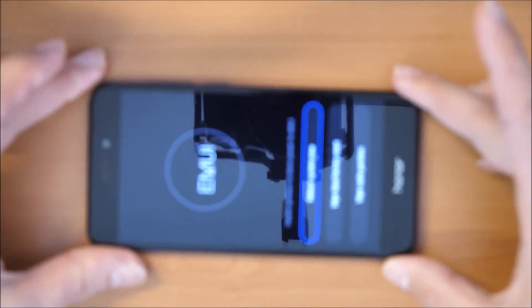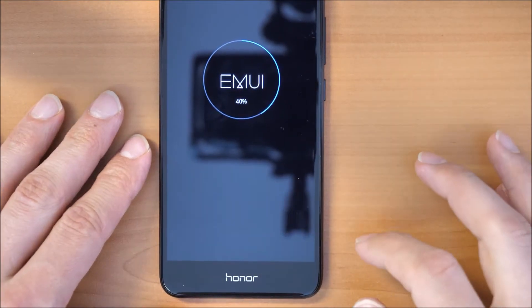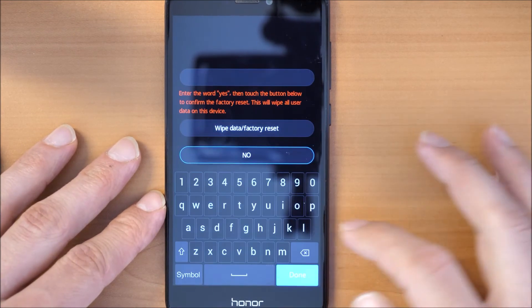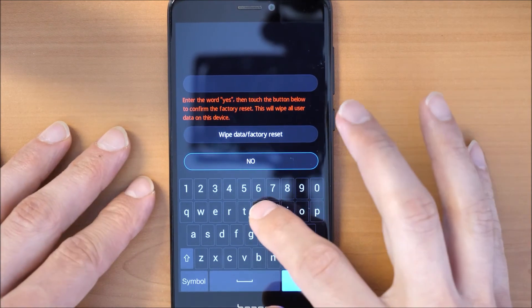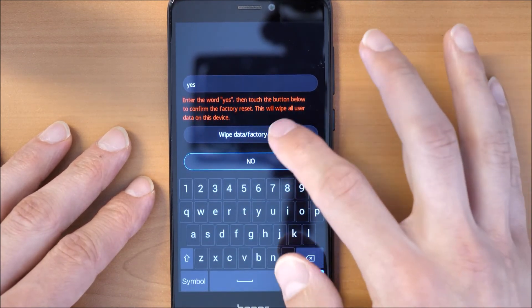We still wait, and we are in the menu. I usually click first on Wipe Cache and then later I click on Wipe Data Factory Reset. You have to type yes and then again on Wipe Data Factory Reset.